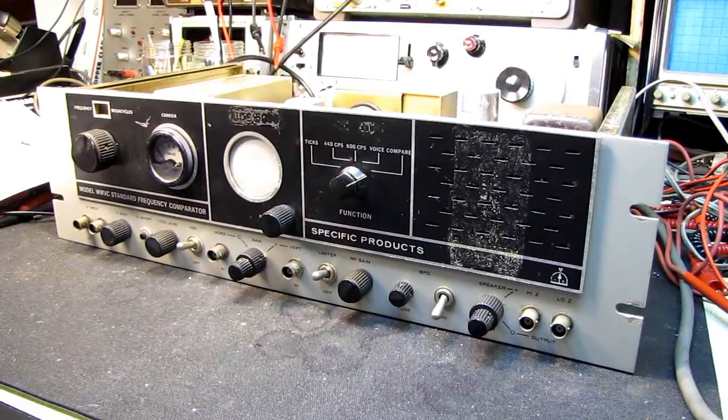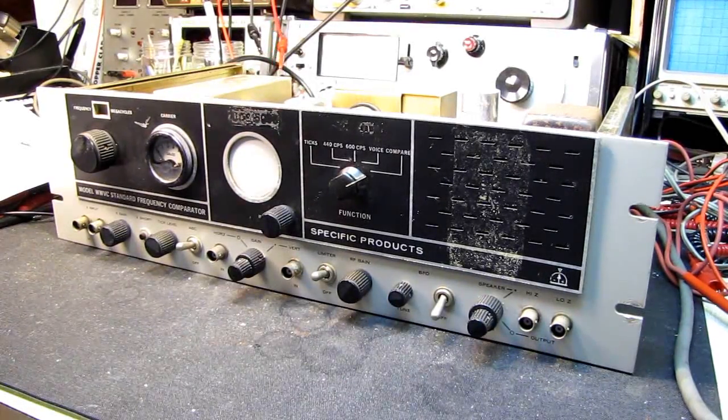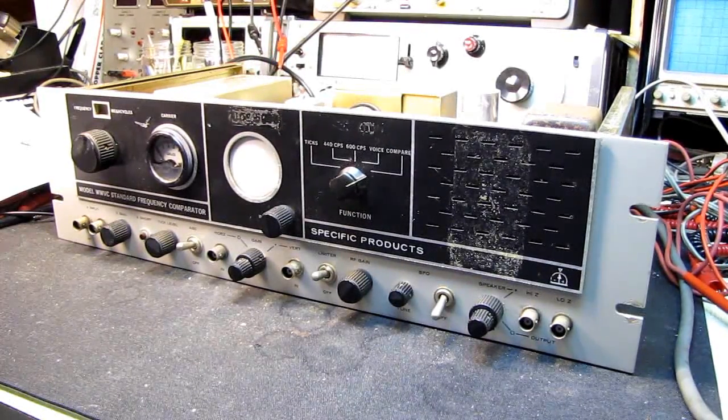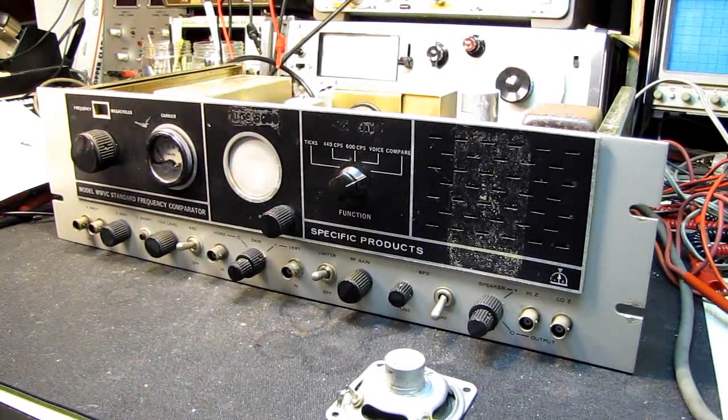Hello and welcome to session two with the Specific Products WWVB Standard Frequency Comparator. This is going to be a fairly short one because I'm going to be setting this aside to get the other stuff on the bench. If I concentrate on this it's going to get expensive and very time-consuming, so I'm going to set this aside and tinker with it as I find time.